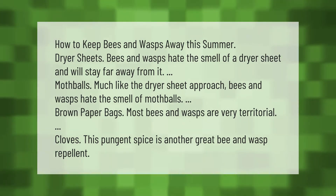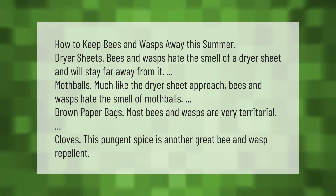Mothballs: much like the dryer sheet approach, bees and wasps hate the smell of mothballs. Brown paper bags: most bees and wasps are very territorial. Cloves: this pungent spice is another great bee and wasp repellent.